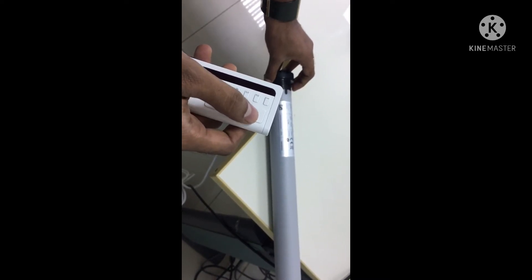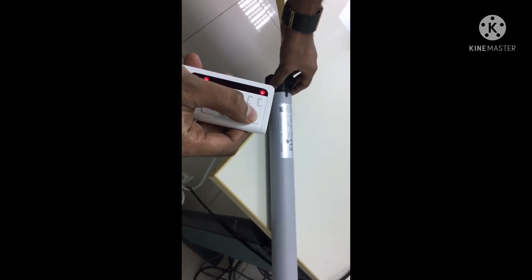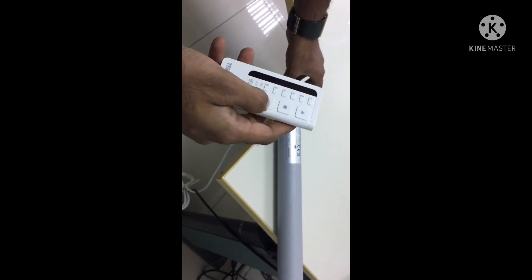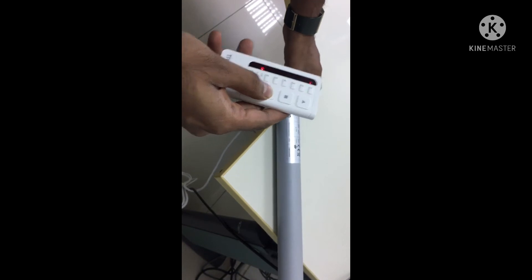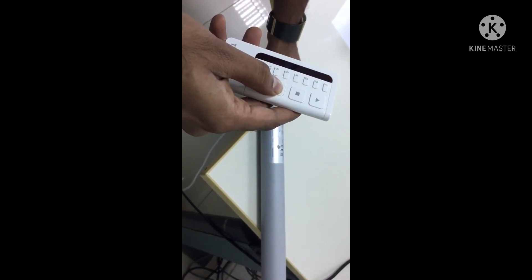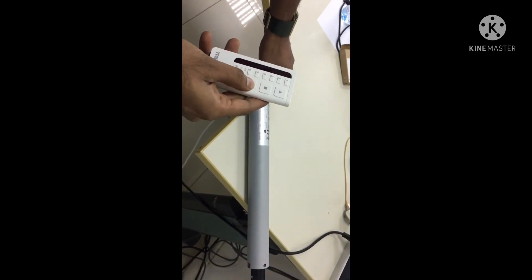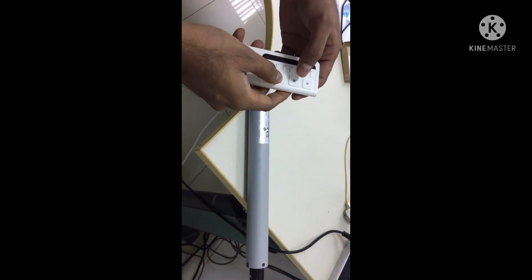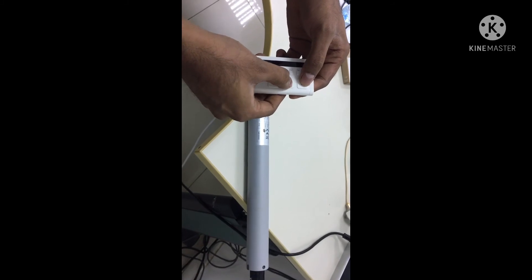To set the upper limit, move the motor to the upper limit position. Note that pressing the up button moves the motor in the down direction, so press the down button to reach the upper limit. Once at the upper limit, press the stop and up keys together to save it.